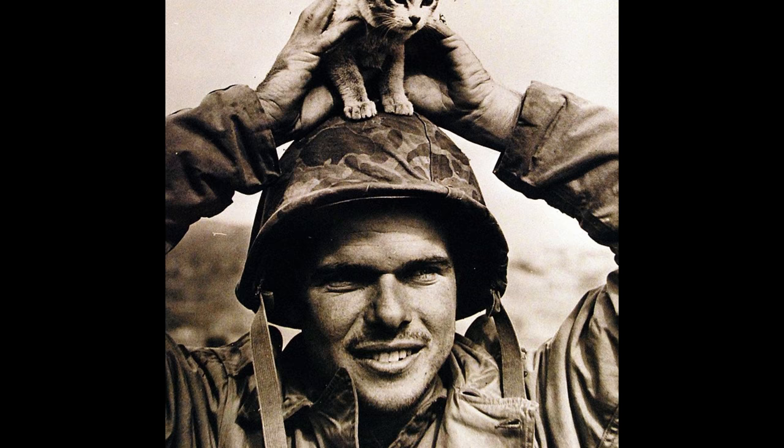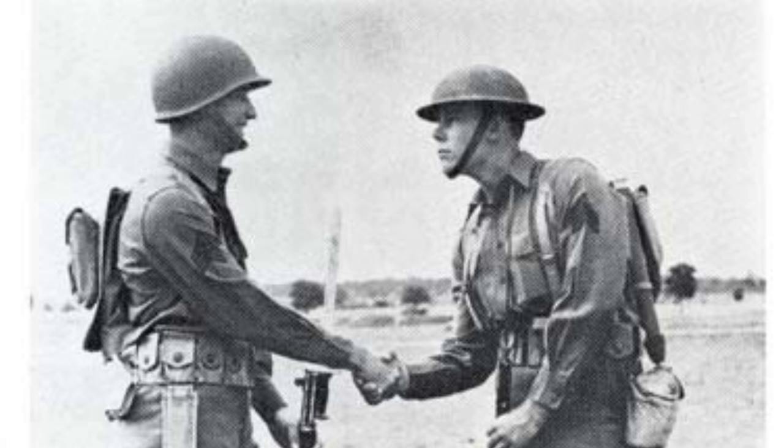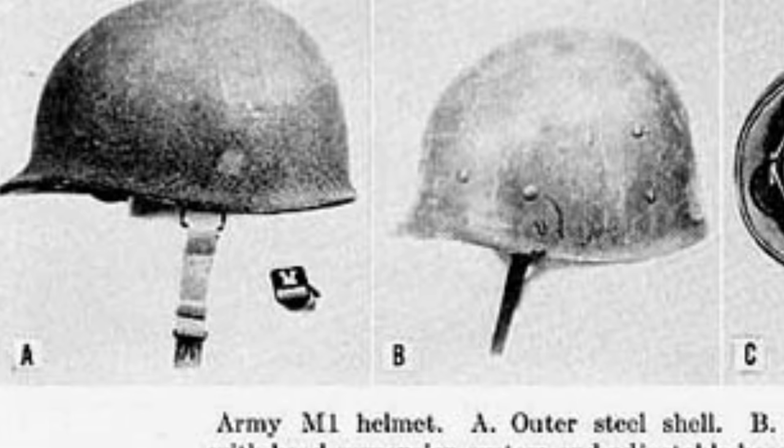Surprisingly, in all the testing the Army couldn't identify a better alloy than the Hadfield manganese steel used in the M1917. So the M1 steel helmet was essentially just an M1917 with the rim cut off and extended down the sides, then slightly flanged to redirect rain. The metal used in the M1 was the same metal and thickness as the Model 1917.